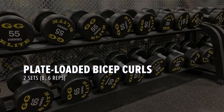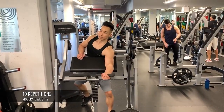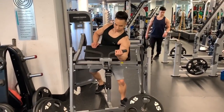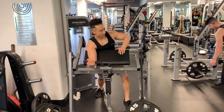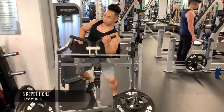Next up, plate loaded bicep curls for two sets of 8 and 6 reps. I like to perform this exercise using one arm at a time because I find that I can lift heavier than if I use two. I then up the weights and perform six repetitions.